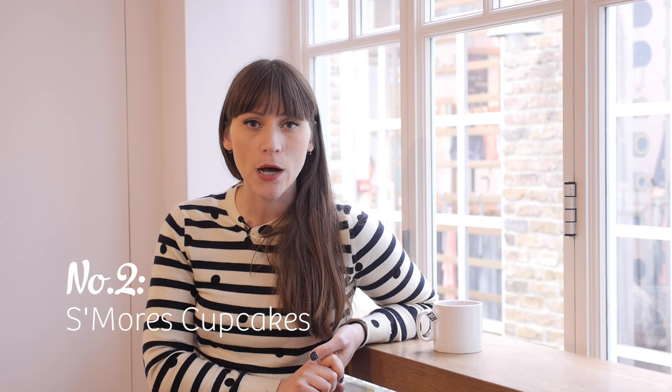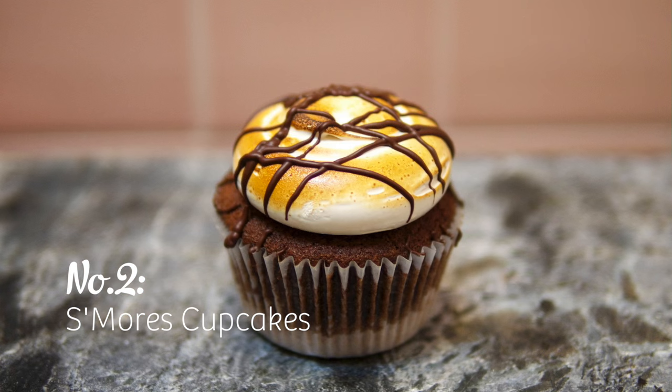So that was number three, my Breaking Bad blue meth cupcakes. At number two, one of the best cupcakes in the world — it is the s'mores cupcake. S'mores are obviously everyone's favourite campfire treat, and I made a s'mores brownie a couple of years ago which knocked my socks off and I love it. And you guys seem to love it too, so a s'mores cupcake was always going to be born.